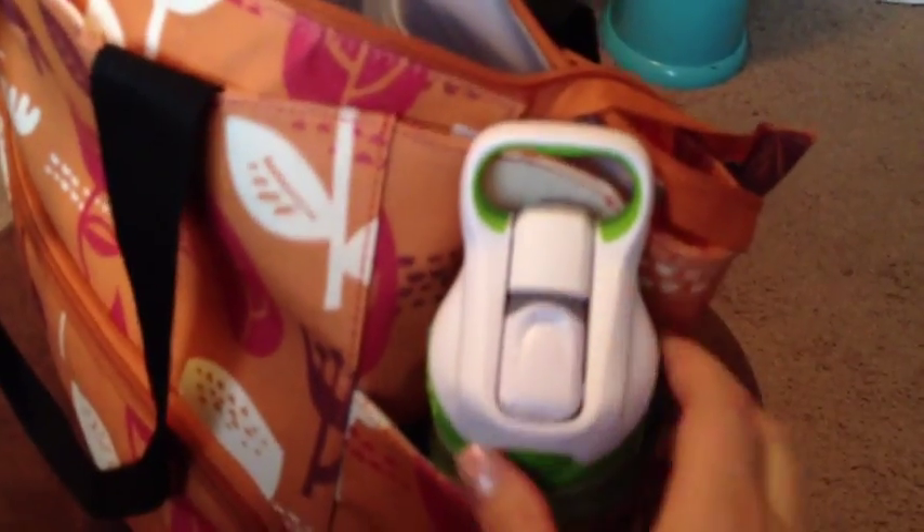On both sides you have these really wide and deep pockets — super wide and super deep. I just have some LÄRABAR bars in there, because every time I sit down to pump I realize it's probably been a while since I've eaten, so it's nice to have snacks. And just to show you how deep these are, my 24-ounce Contigo water bottle fits in there nicely with no problems.